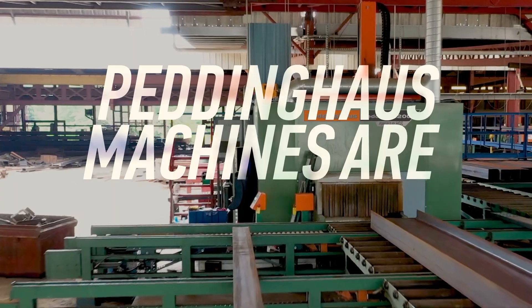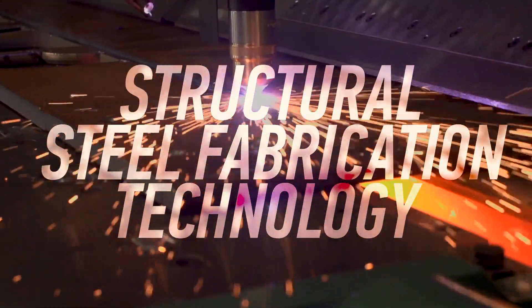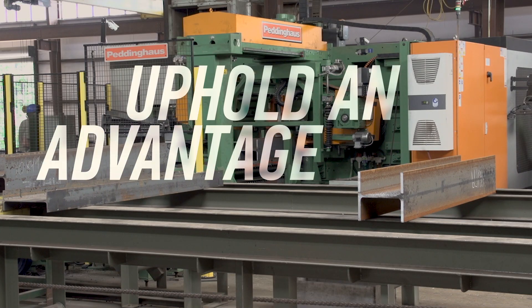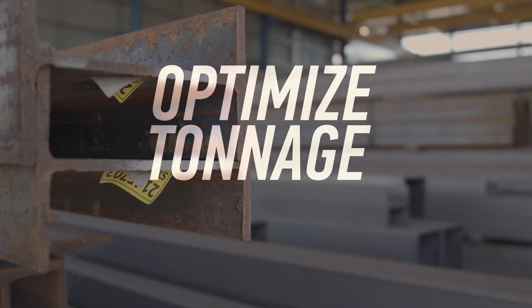Peddinghaus machines are the world leaders in structural steel fabrication technology. Steel fabricators that own Peddinghaus machines uphold an advantage in the steel industry and have the ability to optimize tonnage capacity.